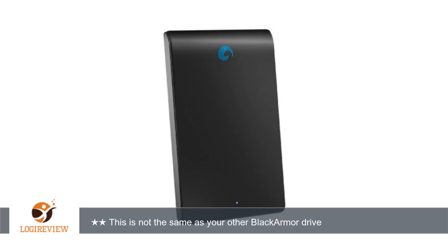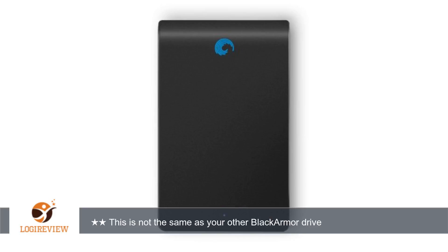A customer wrote: I bought a 320GB Maxtor Black Armor drive and have loved it — fast, easy to use, and quite reliable.